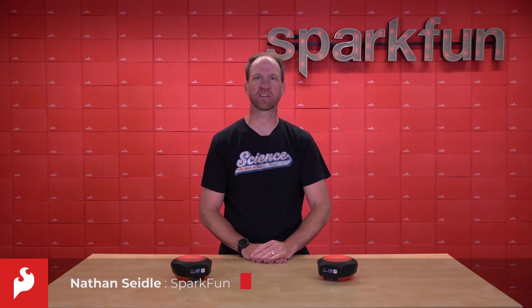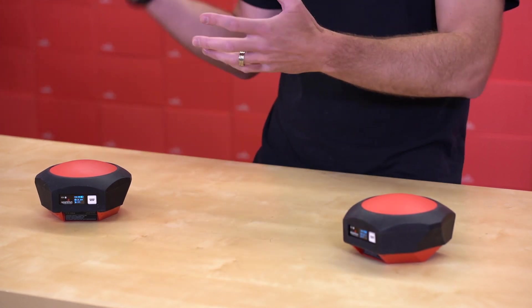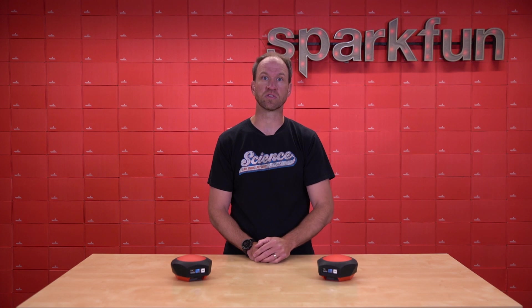Hi, this is Nathan Seidel with SparkFun Electronics, here today with an exciting update to high-precision GNSS. Historically, to get the 10 to 20 millimeter precision you need for high-precision GNSS, you've got to have a base and a rover. The base is surveyed in or given its position so that it knows very accurately where it is in the world. The rover moves around and achieves that RTK fix — real-time kinematics fix — where you get the high-precision GNSS location you're looking for. The connection between the two is usually with a radio or some sort of internet connection, and this is how it's been for 10 or 15 years.